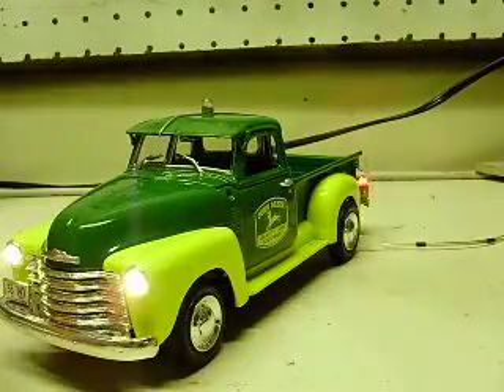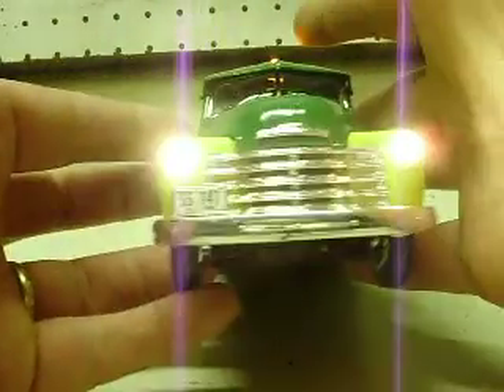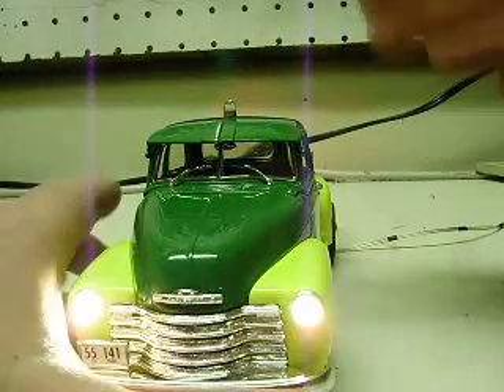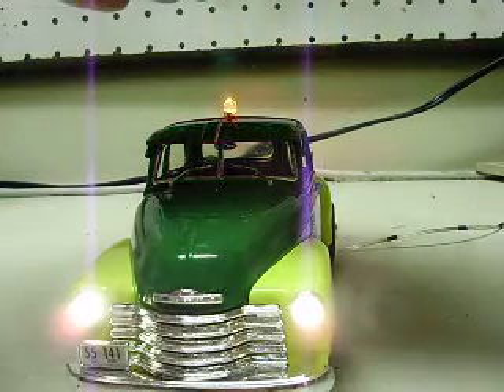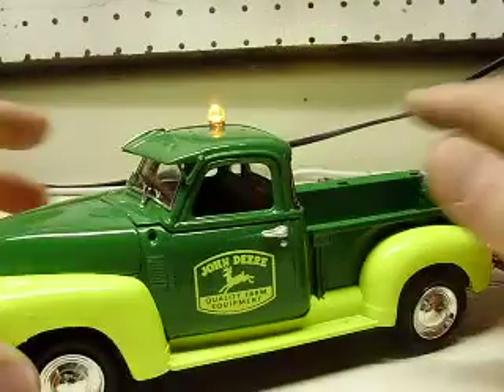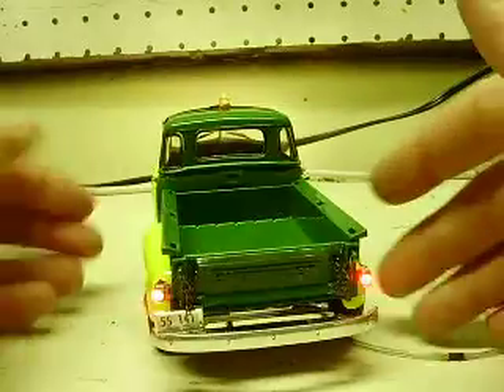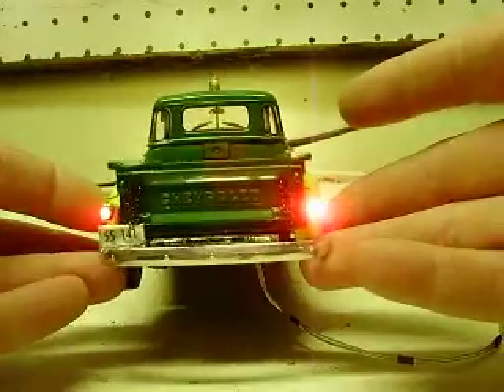I'm going to turn this on here. There's your warm white headlights. I've got the yellow flashing beacon on the roof — my light is right over the top of my workbench so it doesn't show up too well. If you can see it flashing — a little bit of backdrop there, maybe you can see it. And then your steady red tail light on the rear.